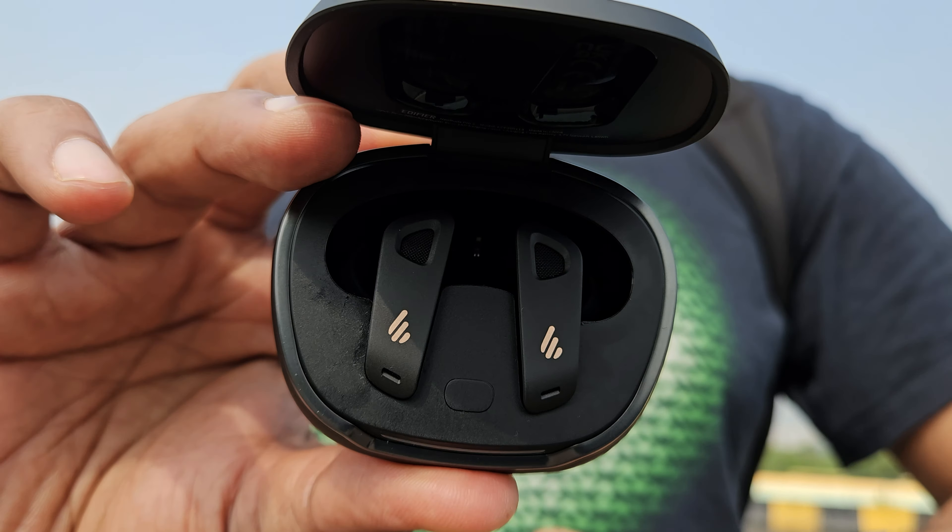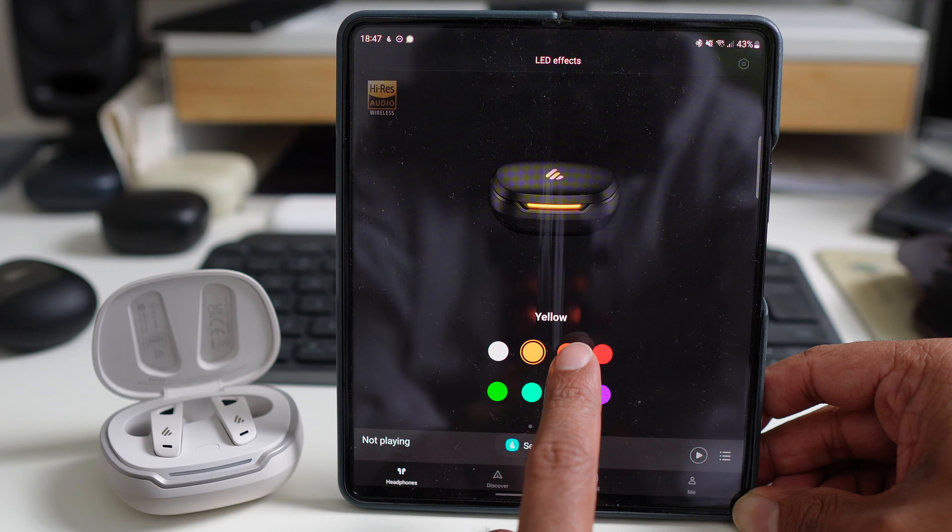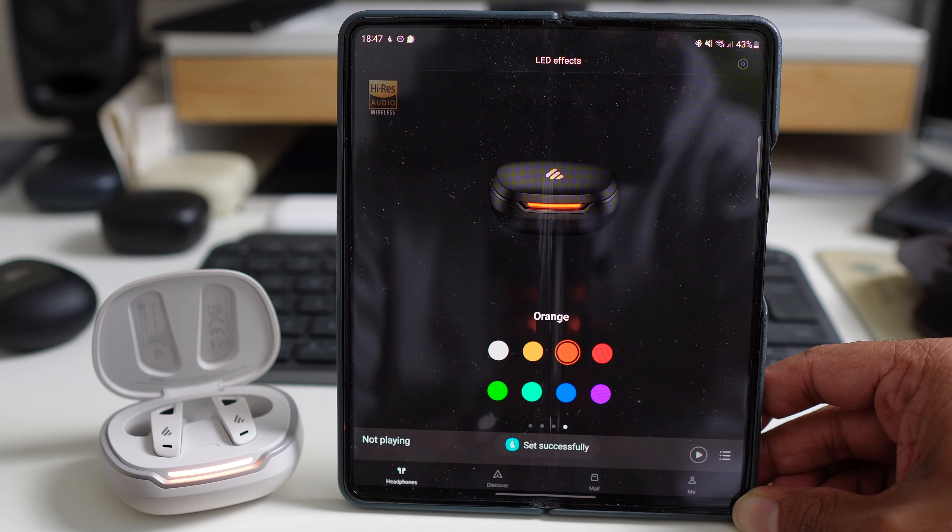The solid plastic build feels sturdy with no odd creakage. There's a little pairing button in the case and also a Knight Rider-style LED that you can change the color of in the app. Something I noticed later in testing is that the buds sometimes stay connected to my phone even after I put them in the case — I needed to readjust them in the case and try again. Not fun.